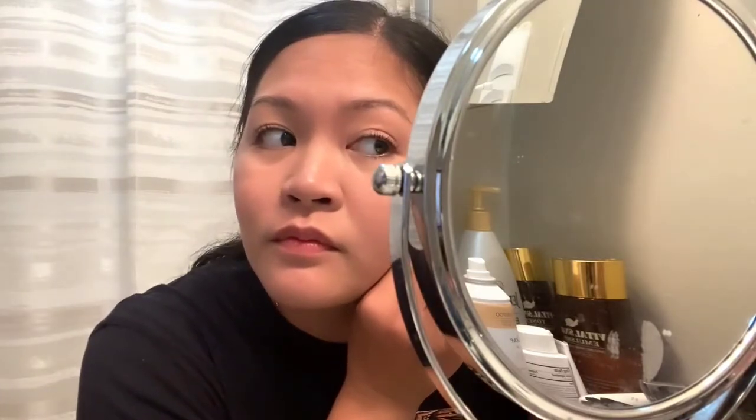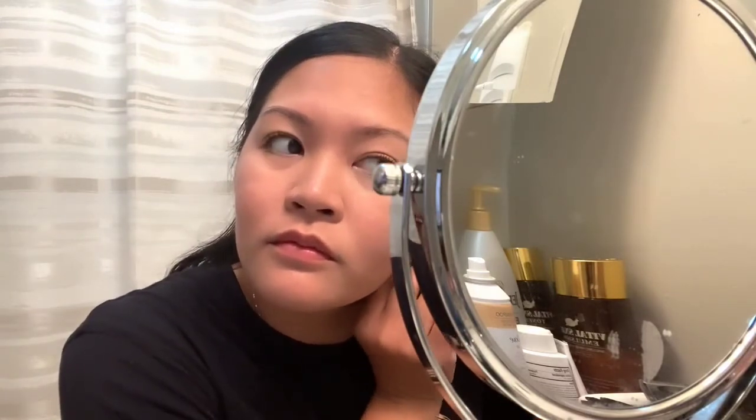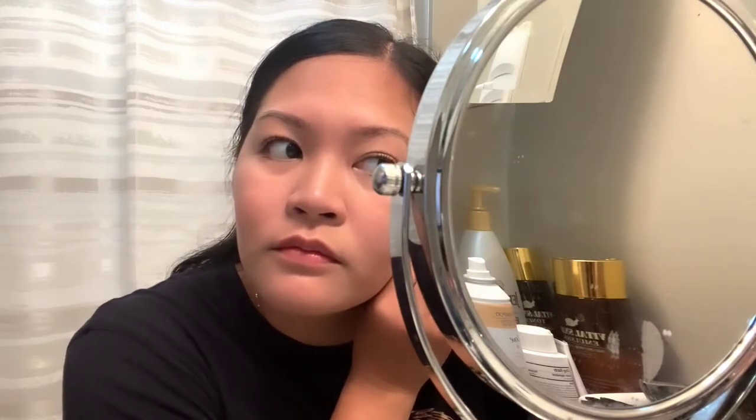There you go, guys. That's the one from Shin, and this white one is from Amazon. I'm going to disinfect it again. All right — there you go.